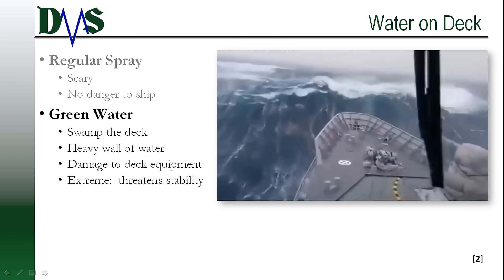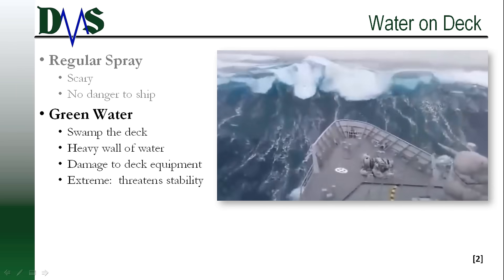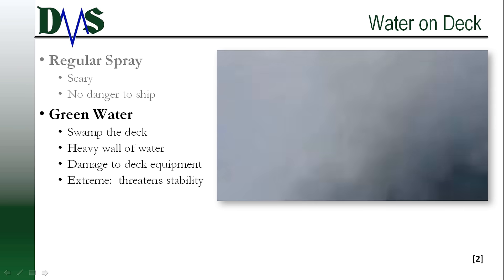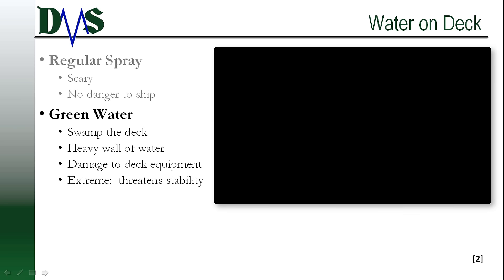Clearly, we design our ships to survive this green water event, but the forces and the motions are so violent that when we're picking our perfect bow shape, we would prefer to avoid green water events.